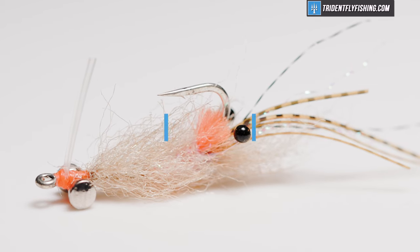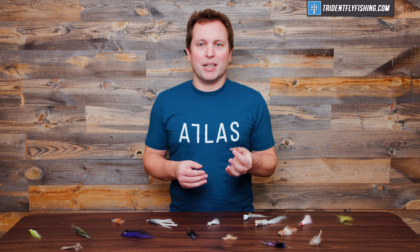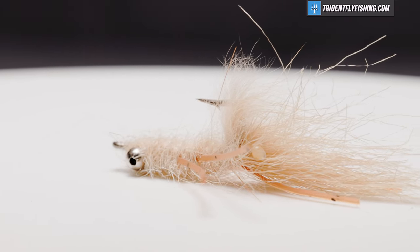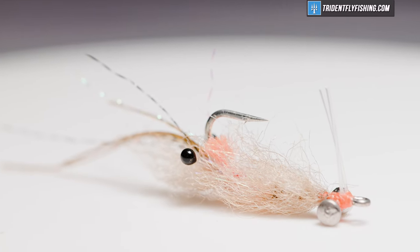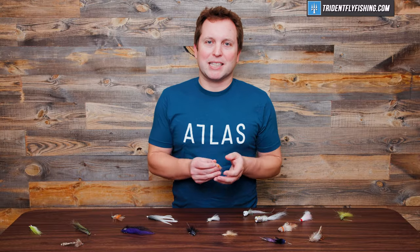Speaking of Mantis Shrimp, number four on our list is the EP Spawning Shrimp. You might say these two are too similar, but the reality is they're not at all. Viverka's Shrimp is typically tied with bead chain eyes and no color, whereas the EP Spawning Shrimp has a hotspot tied with a brush, typically with lead eyes. This pattern is one of my go-tos, especially for tropical saltwater fishing — the hotspot tends to work a little better in varied conditions and deeper water. If you fish it really fast, it can almost even pass for a little bait fish.